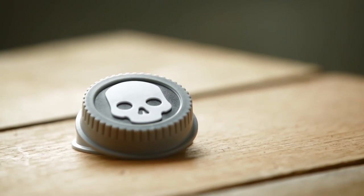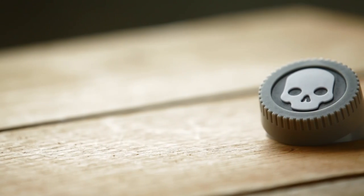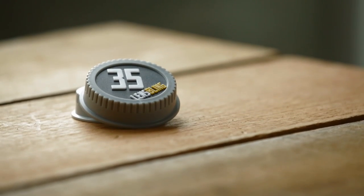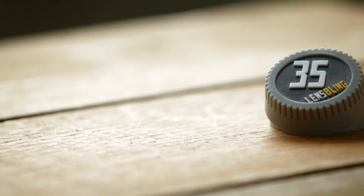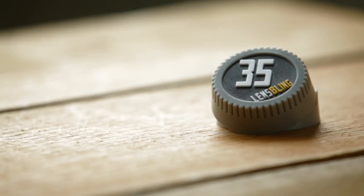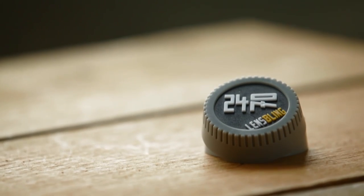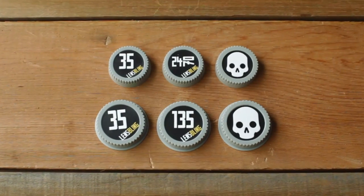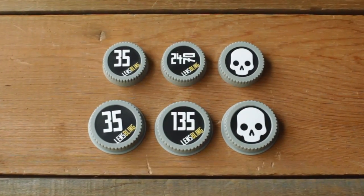We're also really happy to be announcing some new lens bling. The first sizes we had were really well received. We're offering two new sizes for both the Canon and Nikon shooter, as well as a wild card which is our skull, and that's for anyone that wants a size that we don't currently carry. For Canon we have 35mm and 135mm; for Nikon we have 35mm and 24-70mm, and for each Canon and Nikon there will be a skull. We've gotten great response to this line and we'll be adding sizes over time as they become available.